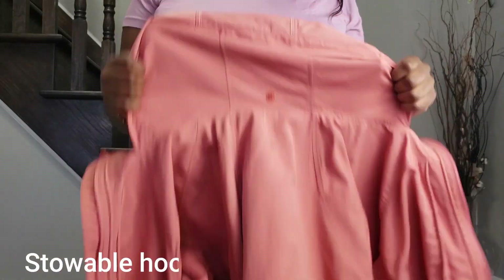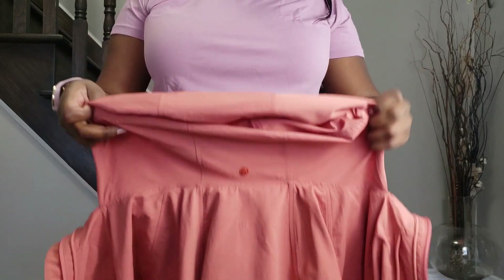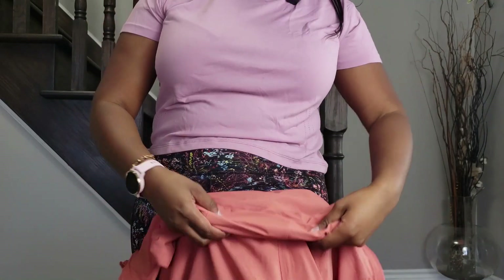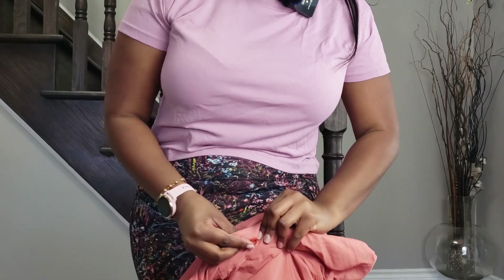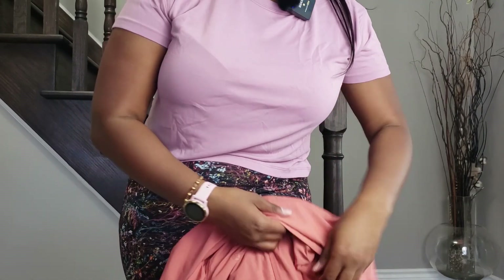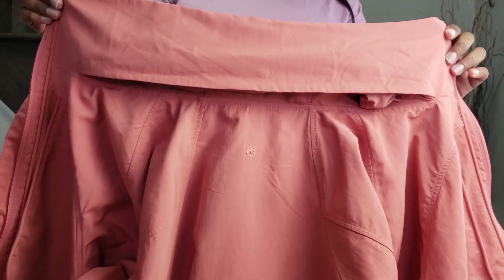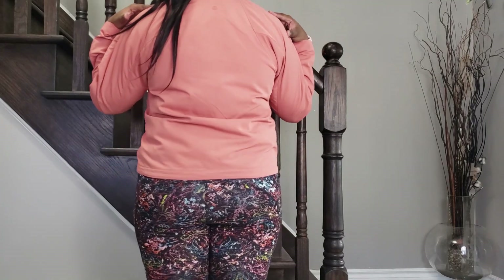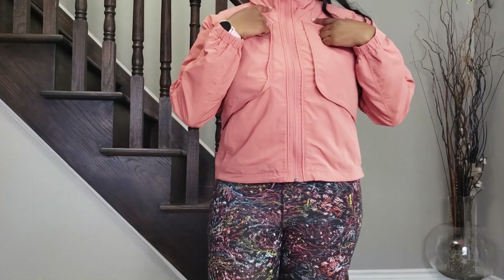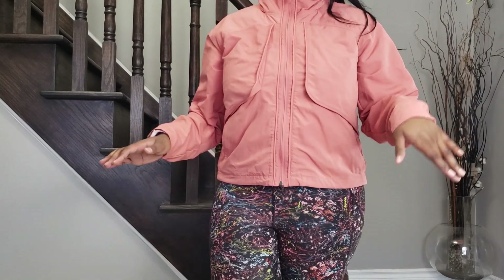It's not a detachable hood but you are able to convert the hood into a collar just to hide it and get it out of the way. You just fold it, then clip it — there's a button here — and tuck it in to hide it, and the hood is gone. I actually like wearing it this way when it's cold because tucking the collar in makes it a more snug fit against your neck, which helps prevent wind from getting in.